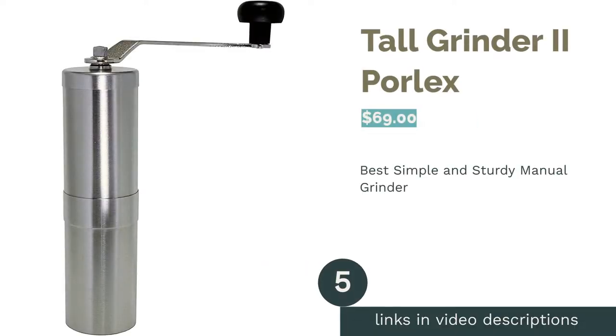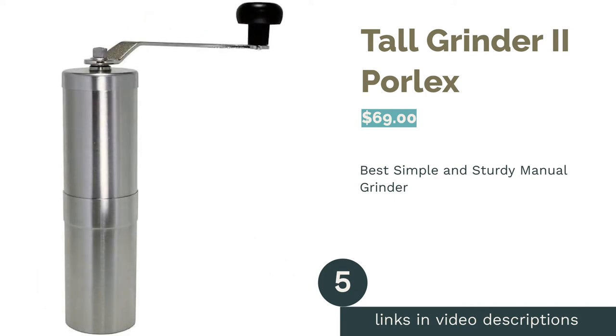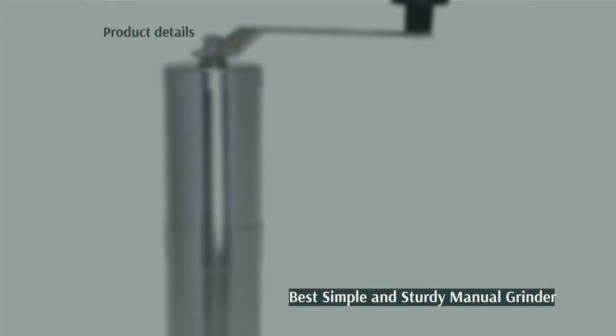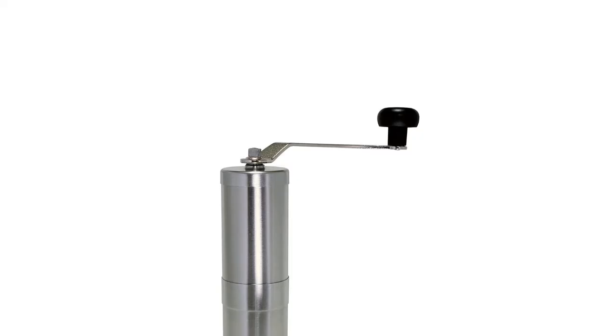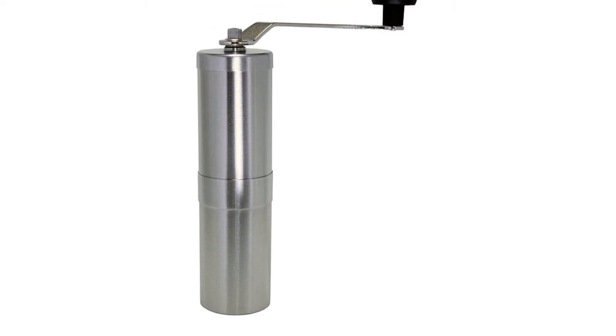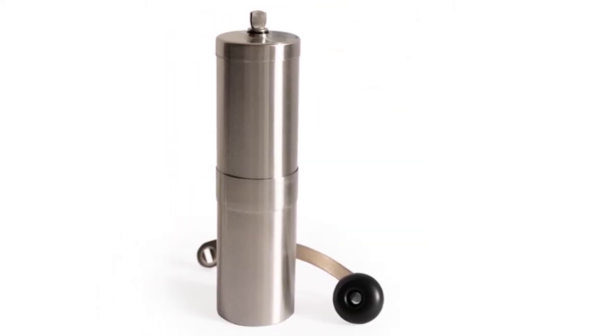The next product is the Tall Grinder 2 by Porlex. Pros: ceramic conical burrs with stepped adjustments. Fits in an AeroPress. Made in Japan. Sturdy and simple stainless steel body. Cons: the number of steps is not provided or labeled, and you can't see the grounds.